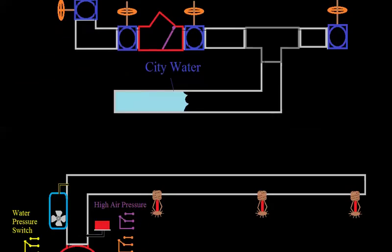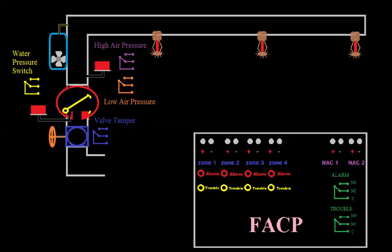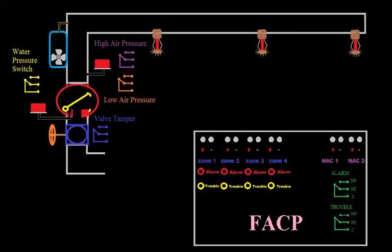When your system loses pressure, you want to know, but it's not an alarm — it's not really an emergency. So you're either going to make that a supervisory switch like we did with our valve tampers, or if your panel doesn't have that capability, it's going to be a trouble. The purple and orange contacts drawn here are both on the low air switch — you have high air pressure and low air pressure. The water pressure switch is like your water flow alarm in a wet system, so that's going to be an alarm. The valve tamper: if you don't have supervisory it's going to be trouble; if you do, that's what it'll be. Anything that could shut off the water and compromise the system's functionality, you have to monitor that.